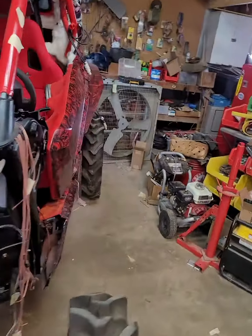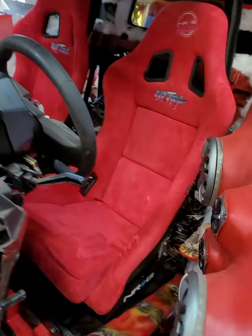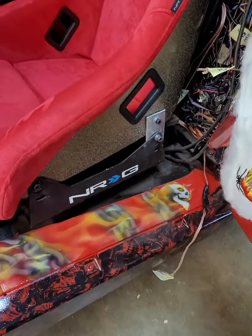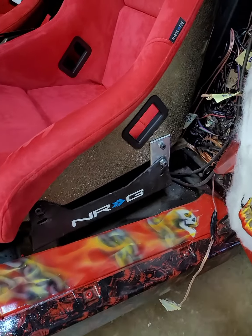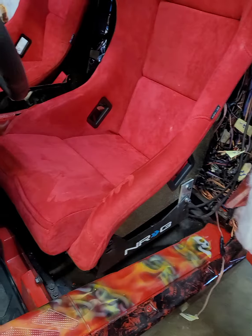Get with NRG — the best seat company in the world. Now, the thing about NRG is they don't make a seat bracket for the Pro XP, so I had to weld the brackets in place. They don't make a bracket for the Pro XP — that's the only real downfall of NRG. But the seats and quality are excellent.